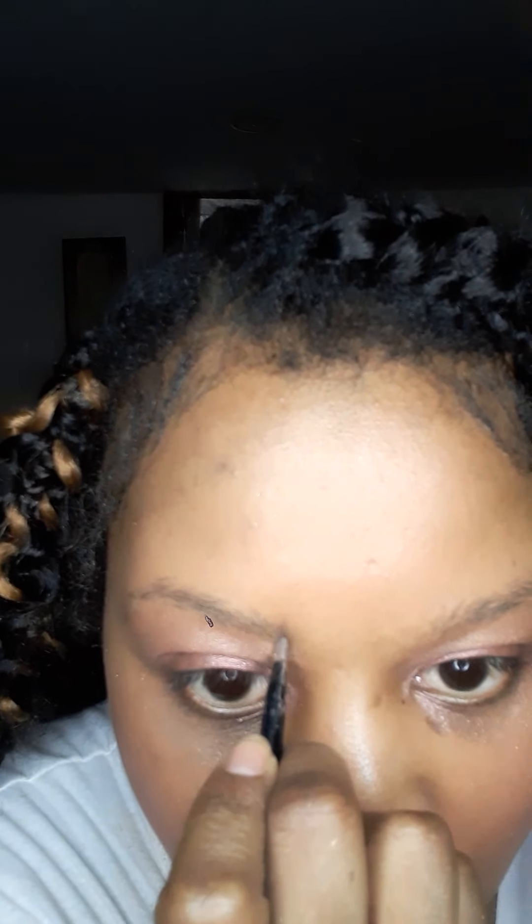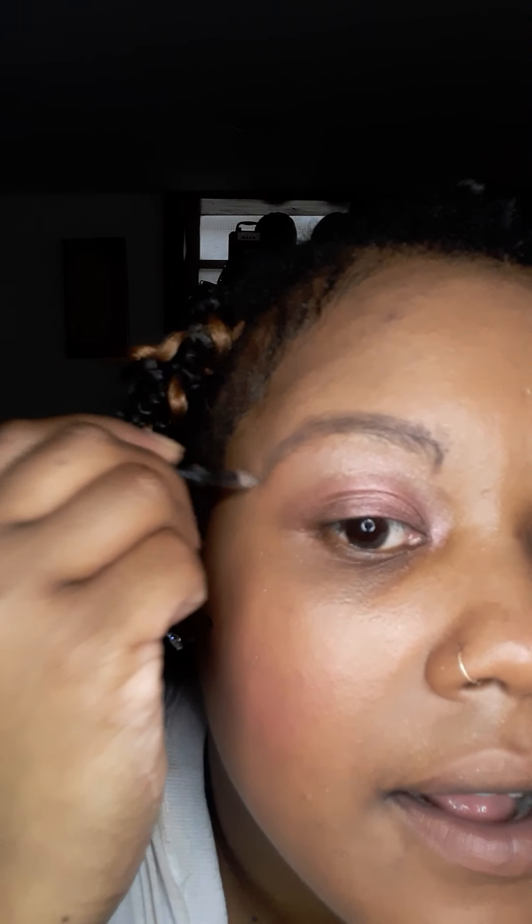Next I'm going to get started on the eyebrows. I'm going to take my comb and brush my eyebrows out first — like I always do. Moving a little closer so you guys can see better. Start on the eyebrows — like I always say, take your time and don't rush this part.